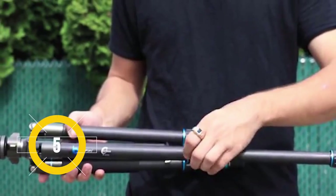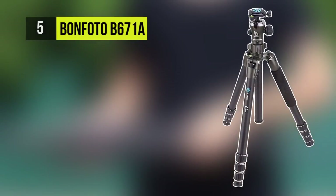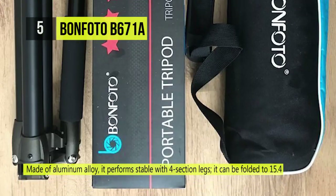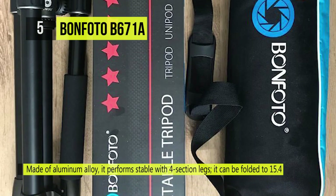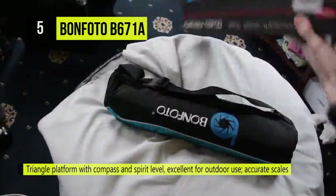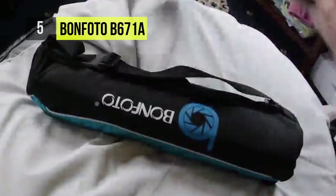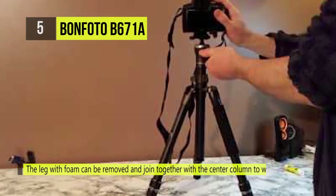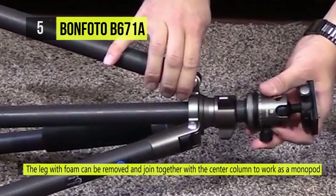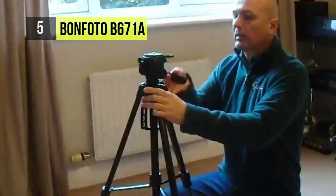Let's get started with the fifth best product, the Bonfoto B671A. Bonfoto is a nice, sturdy tripod that is not too heavy. This tripod can be converted into a monopod using a provided hex key. The tripod's maximum height is 55 inches and the minimum height is 14 inches. When collapsed, its size is 15 inches. It comes with a spare bag to store the ball head, a padded carrying case is included, and this tripod includes two quick-release plates. It offers a flexible ball head or the ability to mount any other ball head of your choice.